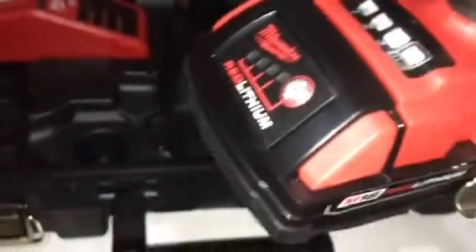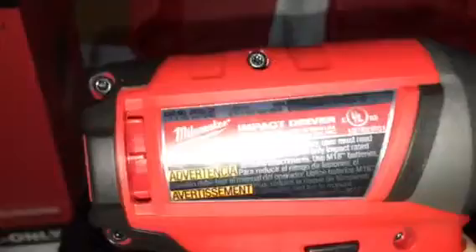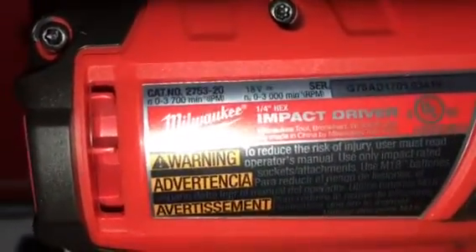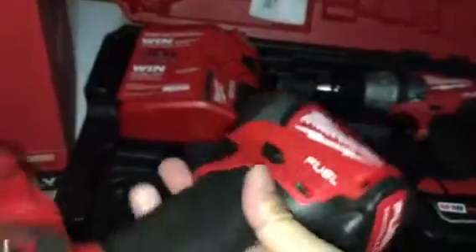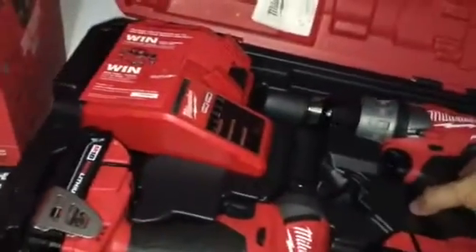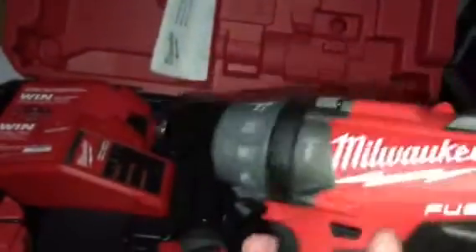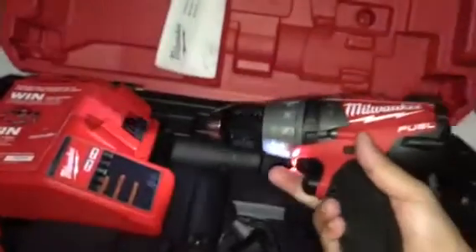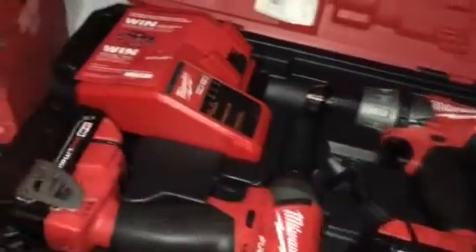I'm at speed 3 here — very nice. The battery is at the lowest bar. Looking at the side, this is model 2753, 18-volt. This impact driver does 1,800 inch-pound torque — that's very powerful. Milwaukee claims this is by far the most powerful cordless system. The drill is model 2704, also 18-volt brushless.